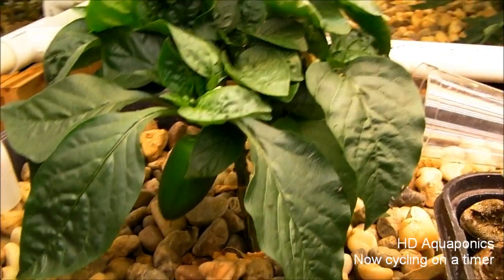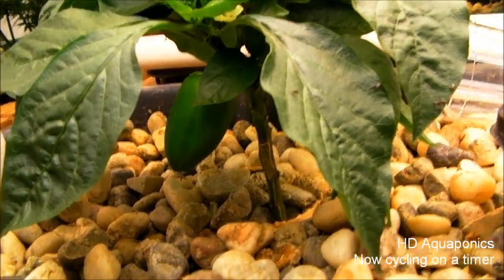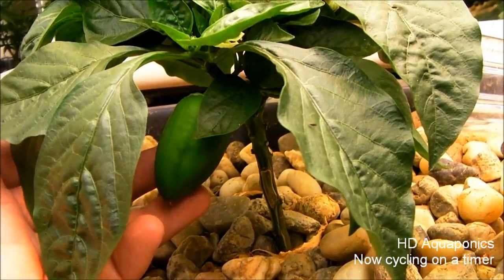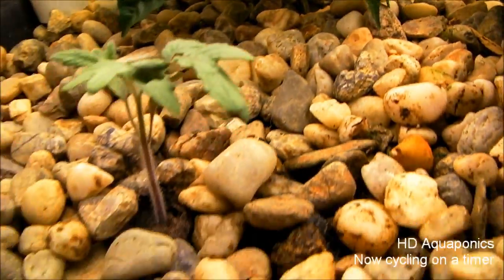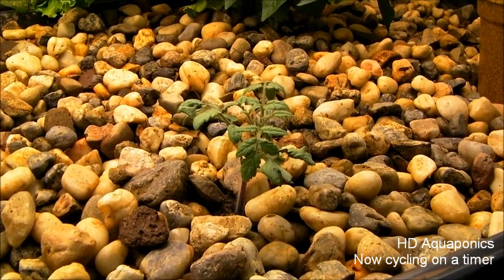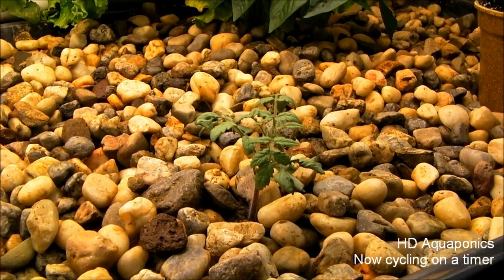There's the indoor bell pepper — it's not getting very big. It's pretty leggy, especially compared to the peppers we have growing outside the greenhouse. This is one of two dwarf tomato plants, and we'll see how well they do on a system that cycles on and off.